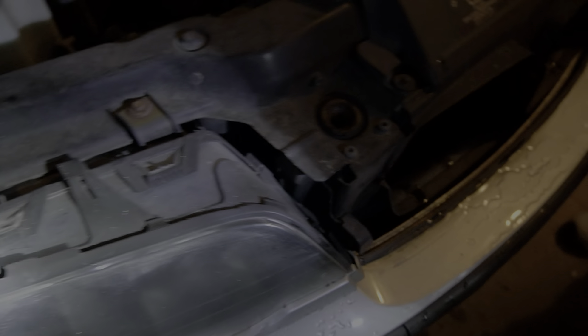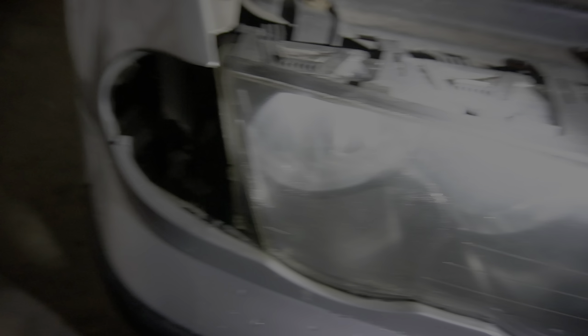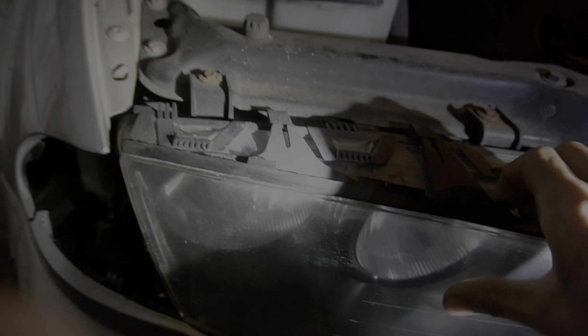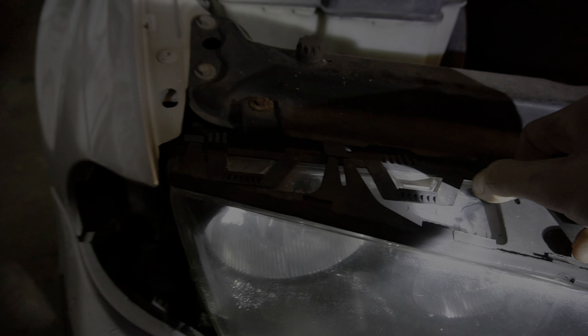And then the next step is you want to take out this trim piece — literally just by pulling on it. Mine are just crumbling apart because this car is 20 years old. You just got to pull it where the first one will pop off. I just keep breaking it — this thing is so vintage.